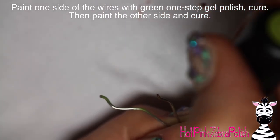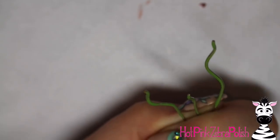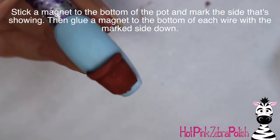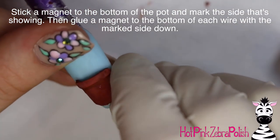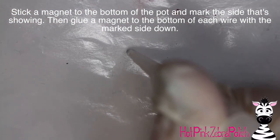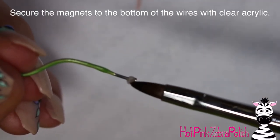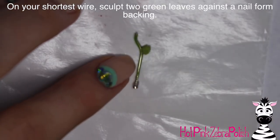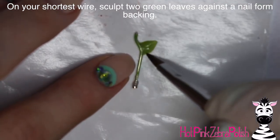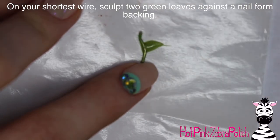After you have your three pieces of wire bent, paint both sides with a one-step green gel polish, curing after each side — paint one side, cure, then paint the other side. After they are completely cured and green, place a magnet on the bottom of your flower pot and mark the side that's down. Then glue each stem to one of the magnets on the unmarked side, and secure them with some clear acrylic so you have magnets on the base of each stem.